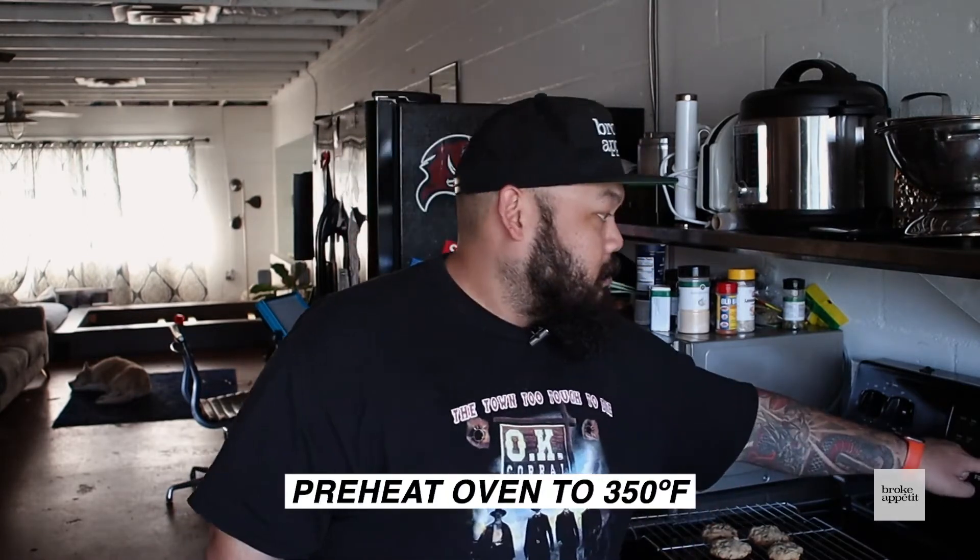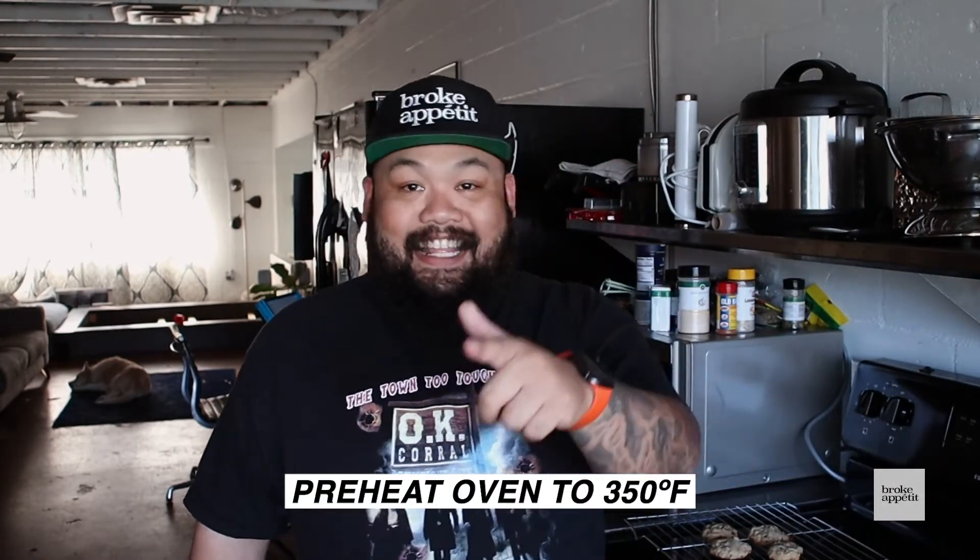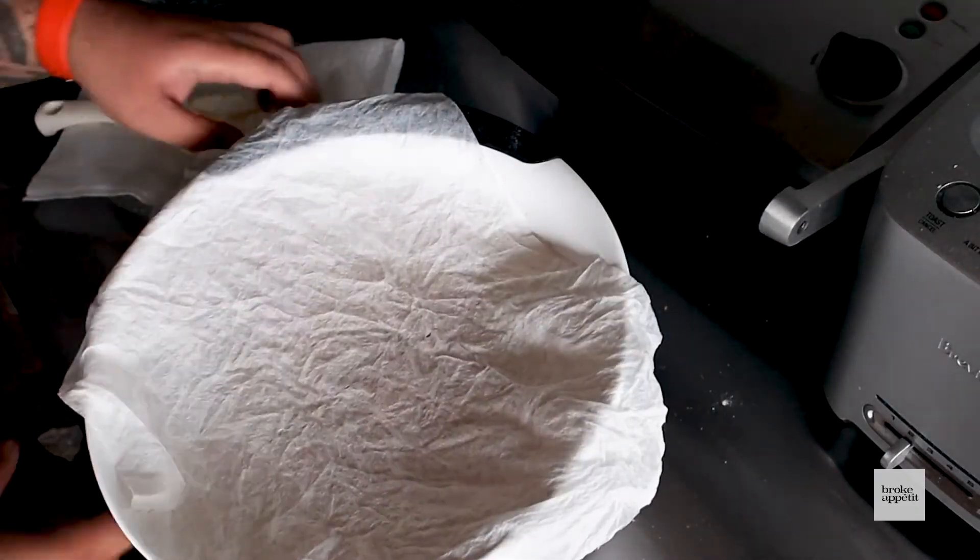Hopefully, before you did all of this, you preheated your oven to 350. While the oven is preheating, I'm gonna cover up the cookie dough and let it rest in the fridge. We'll be right back.